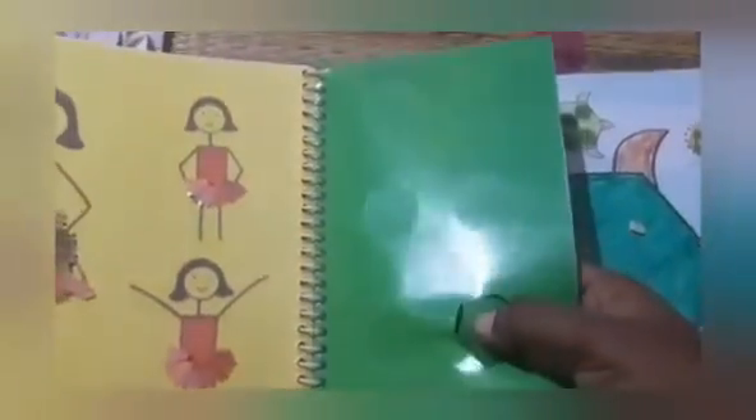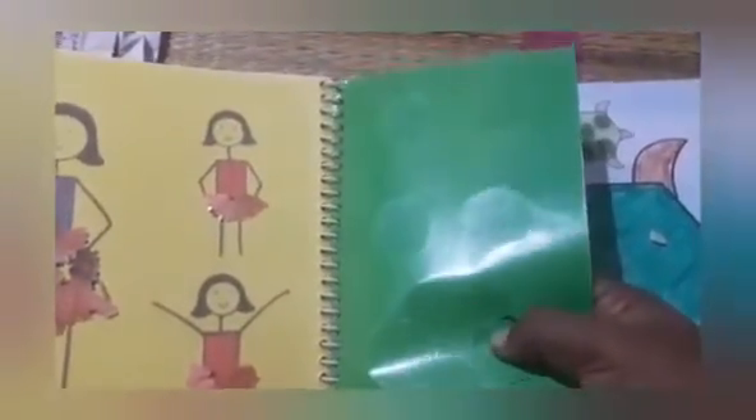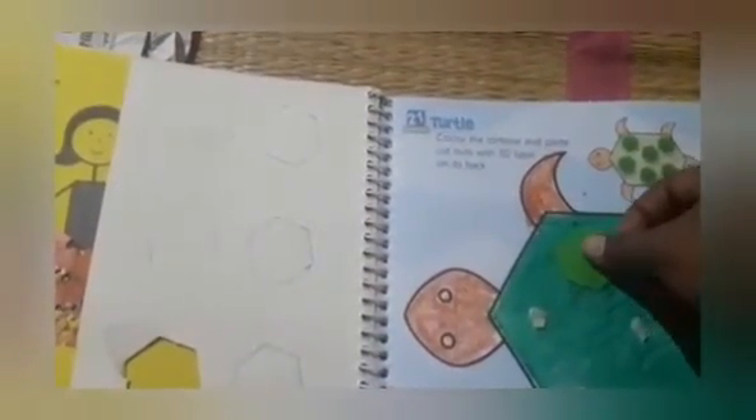Children, peel the cutout slowly — take out the cutout slowly. Paste it here like this. In a similar way, take all the cutouts and paste them here.